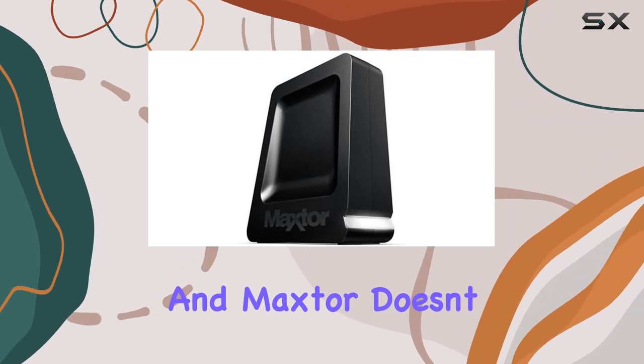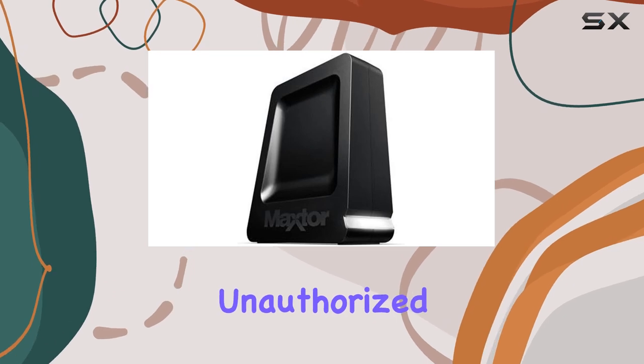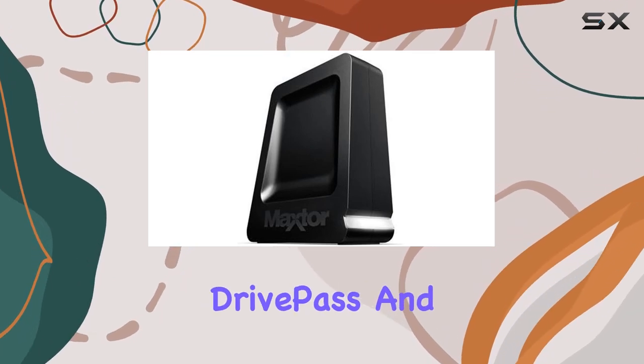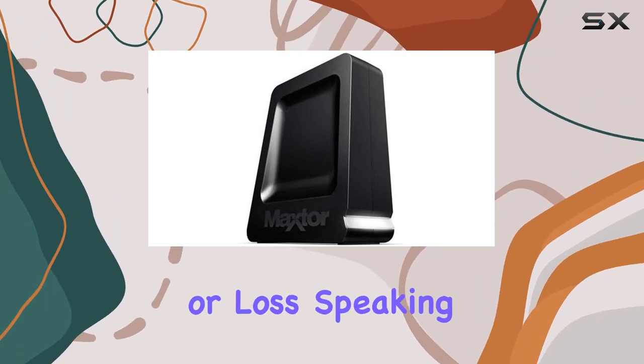Security is paramount, and Maxter doesn't disappoint. With two layers of protection against unauthorized access — Maxter Drive Pass and data encryption — your files remain safe and sound, even in the event of theft or loss.